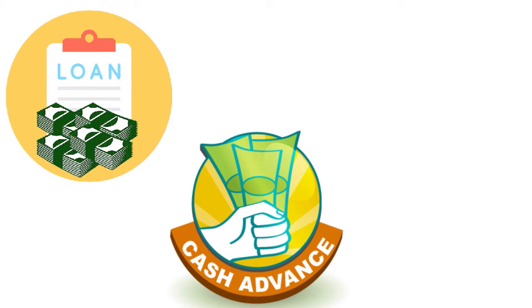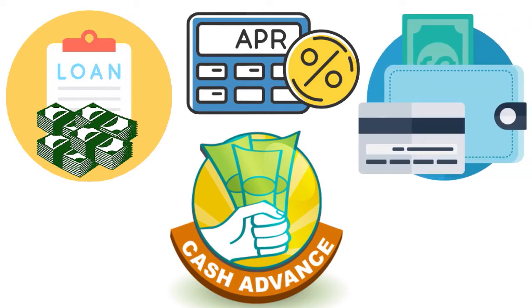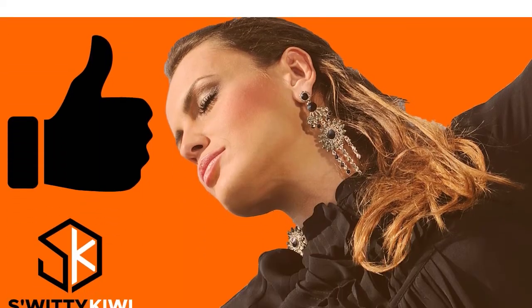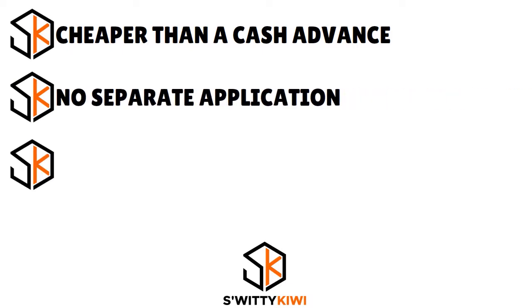Citi Flex Pay is a flexible payment plan for Citi cardmembers that allows eligible credit card purchases to be paid off over time with a fixed APR. Both Citi Flex Loans and Citi Flex Pay are options available when you create a Citi Flex Plan — Citi's program offering cardholders more flexible payment options and fixed terms. Now let's talk about the pros and cons of this product.